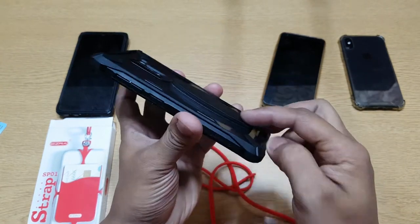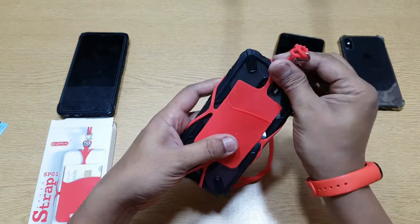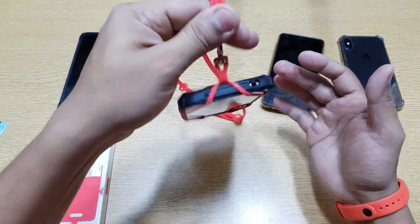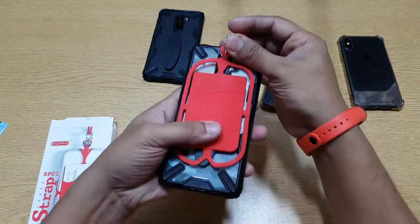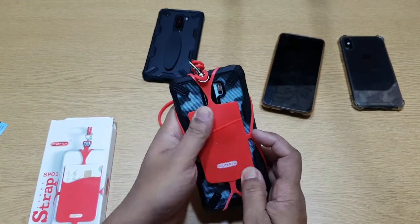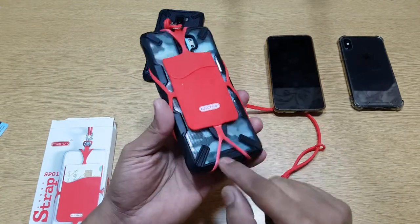Now let's try a bigger phone — this is the average phone you get nowadays. Even though you can see a little bit of stretch marks, it's still able to cover it with no issues. That's really nice — it's very strong, I didn't expect that. Now let's do the ultimate test with the biggest phone. It's almost seven inches with the cover — I did not expect a big phone to fit in that easily, but it did, and it's pretty strong.